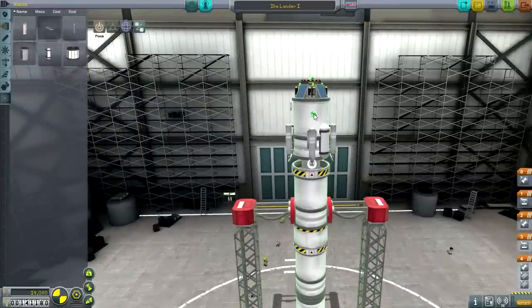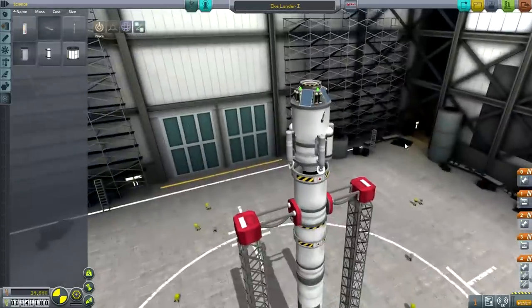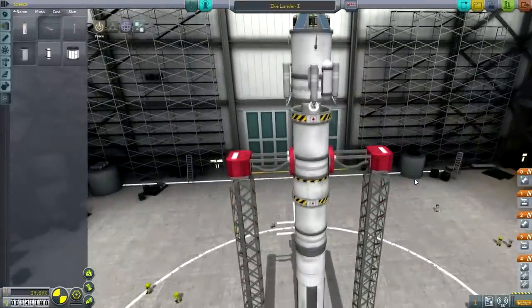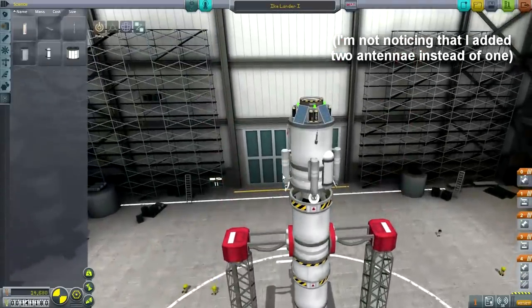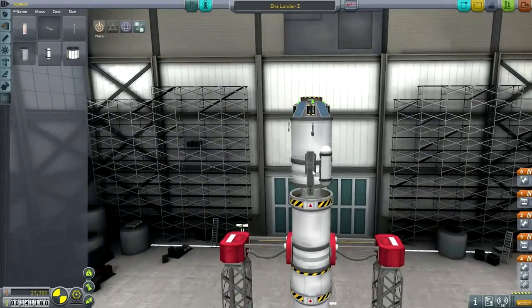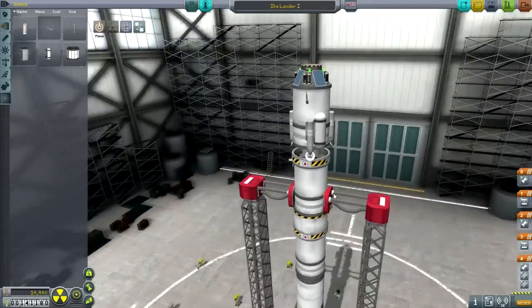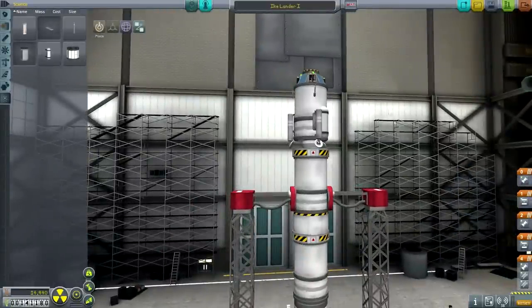That actually probably won't help the solar input, but it will help make this look a little bit better than it normally does. So I'm going with that. 31 parts - what can we dump? I could go with three lander legs. I don't like three lander legs, but maybe that's the way to go. Alright, so three lander legs instead. Hopefully we'll make a good landing with that, and hopefully with patch conics I'll have enough fuel left over to do so.